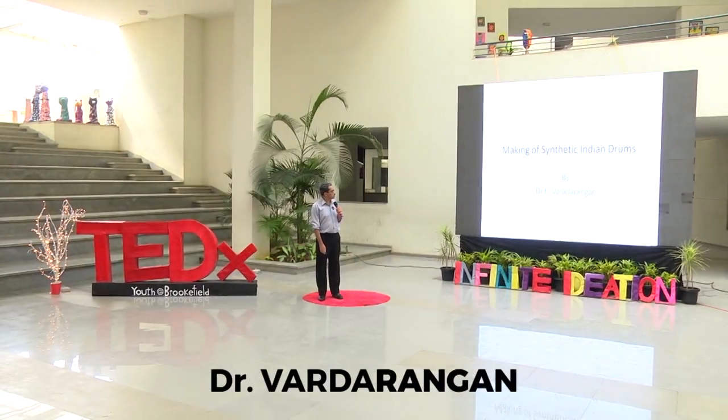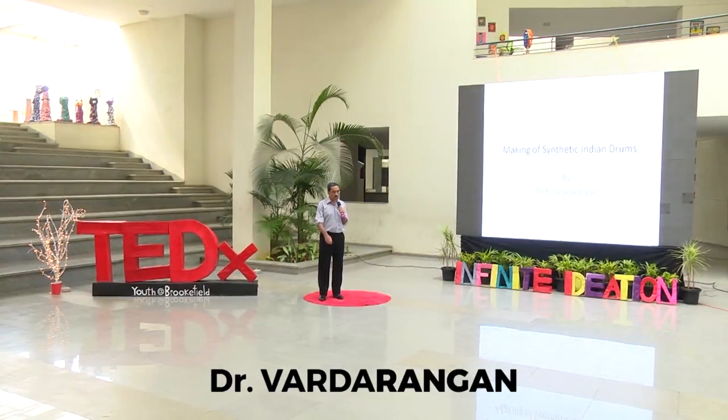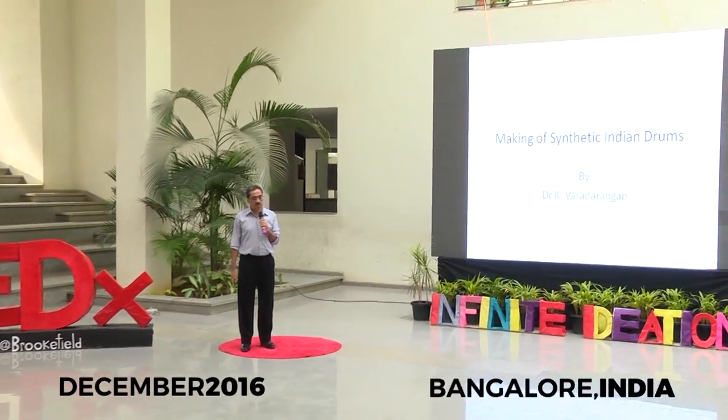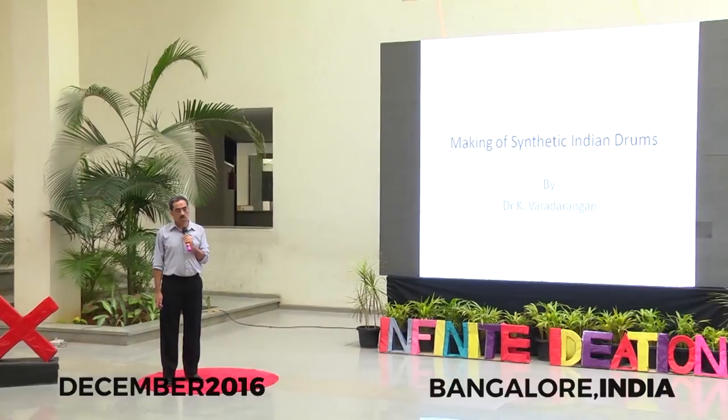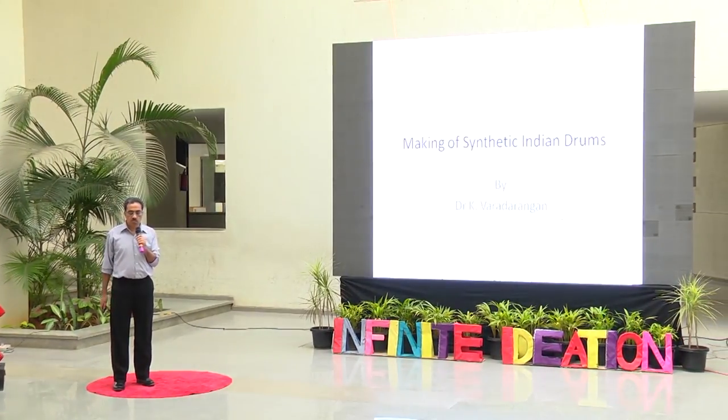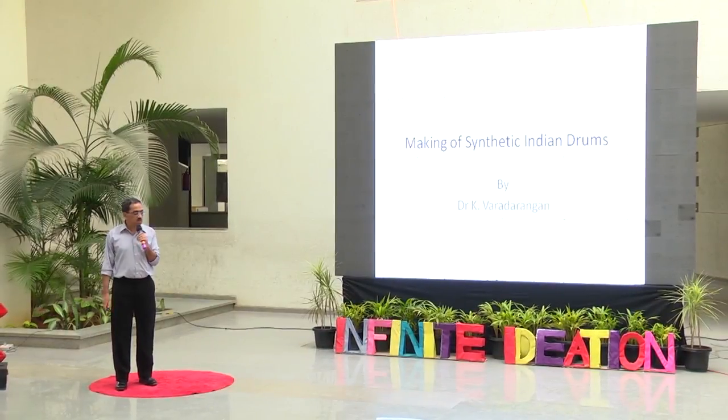I'll be speaking about the making of the synthetic Indian drums. It was conceived and designed by me about six years back when I started on this project. I'm going to explain to you in brief how I came about doing this.